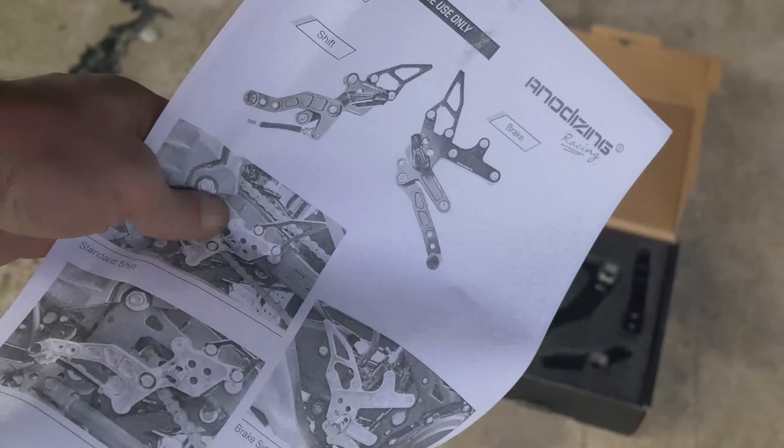Once those two allen bolts are removed, you need to remove your shift linkage. The little part where the rubber boot is — that needs to stay on the bike. The linkage that comes with the shifter will screw into that directly. It takes a little bit of finagling, it's a bit of a pain, but you can get that shift linkage in there. One thing I noticed wrong in the directions: the bike in the directions appears to be a 300 or some foreign bike. I don't think these rear sets were designed for the 400, so I flipped the shifter upside down, because the stock shifter actually pushes and pulls rather than pulling and pushing, which is how it would be set up per the directions.